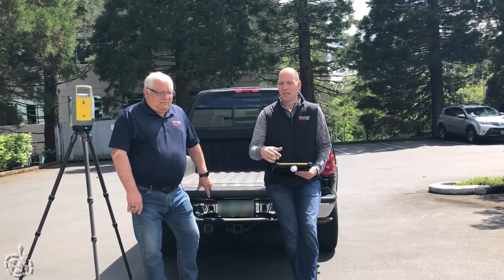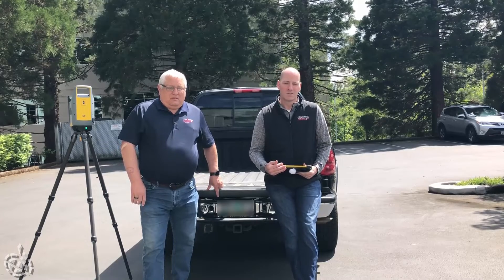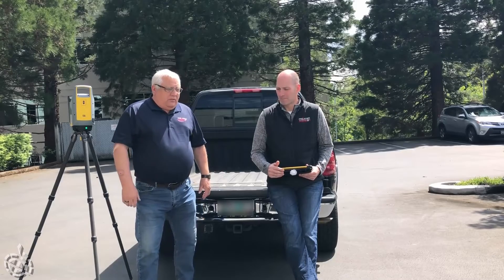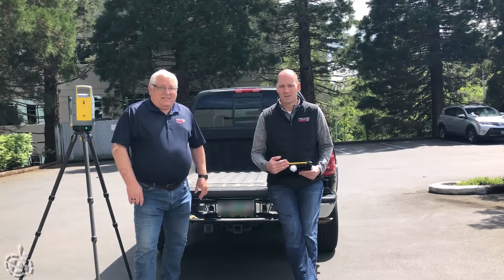I'm going to do four scan locations in each mode and then show you the results in Perspective and also in the office suite. For accident investigation, most scanners require covering dark surfaces with baby powder just to get a scan — so not having to do that, and seeing what this scanner can do with a shiny black surface, is just amazing. We're really going to focus on comparing the collection modes. We're out in front of our building in Tigard, Oregon, and I'm going to get going on the scans.